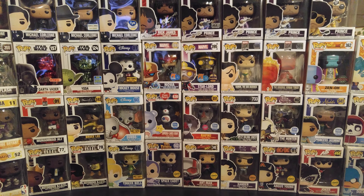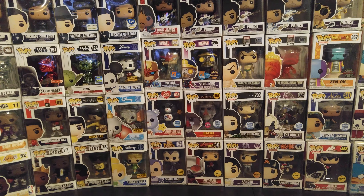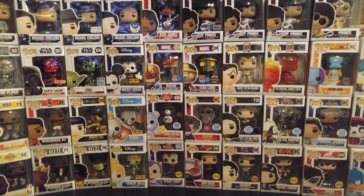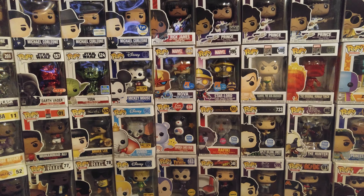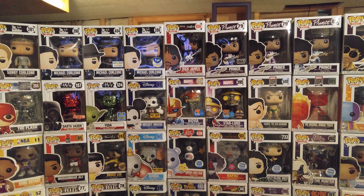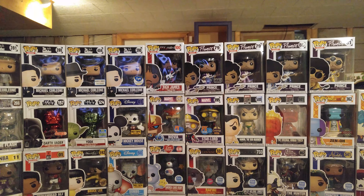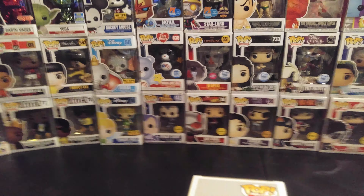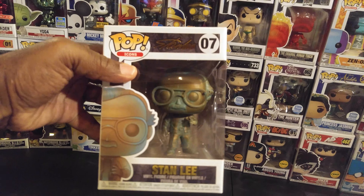Pop heads, how y'all doing today? I'm doing great. If you're new to my channel, hit that red subscribe button and ring that notification bell. Let's begin. Today I'm gonna show y'all a couple of my patina figures that I've picked up over the past couple of months. Some of them you've already seen, like this Stanley right here — remember the Stanley I did a few months ago?